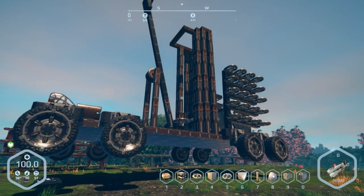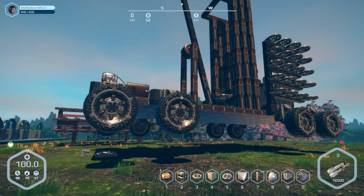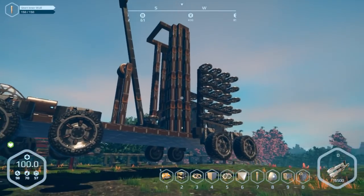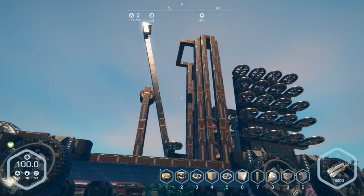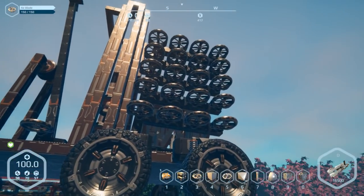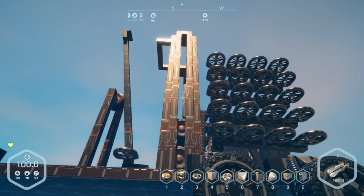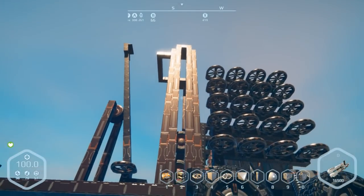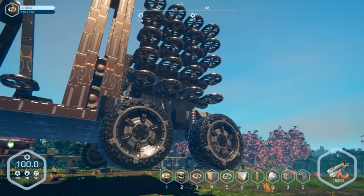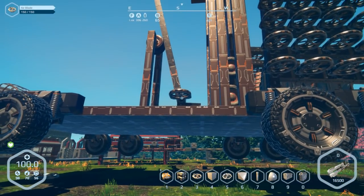Hey everybody, it's BC here and welcome to another episode of Planet Nomads. As you can see, I got the trebuchet up here on the hover jack and we're gonna get this thing working a little bit better today. I've been thinking about what I can do - one of the issues I think is happening is we got too much weight in the front, and that's sort of wedging the wheels diagonally so it's not really rolling as it should.